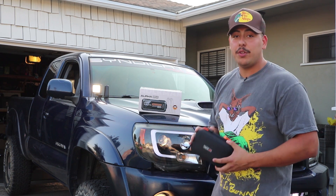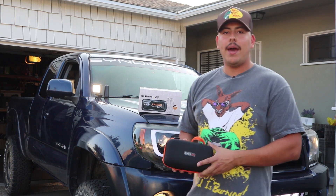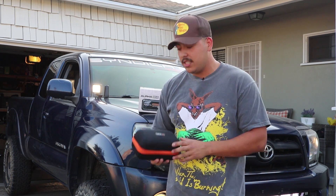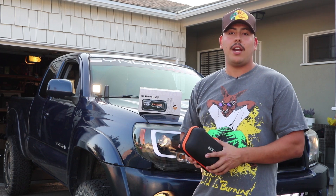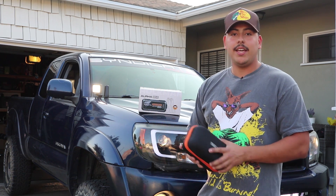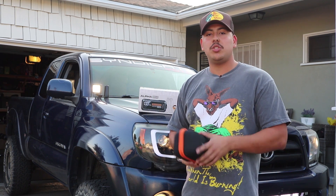Before the review, I want to remind you that Jesse made a review on their smaller model, the Tac light, a while back. That model is significantly smaller but it performed extraordinarily well — it charged up his battery just as expected. So I have no doubt their bigger model will do even better.